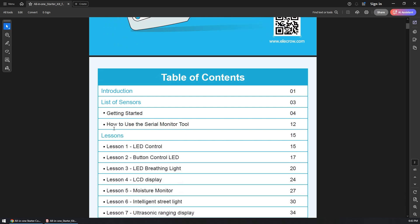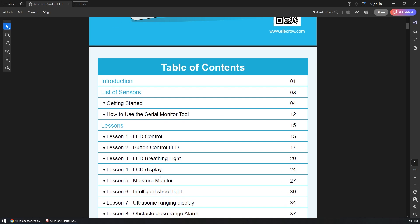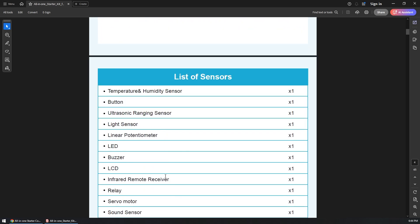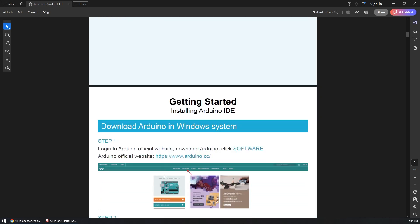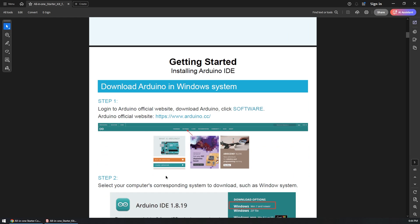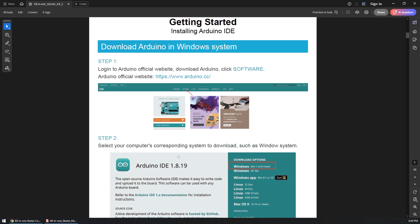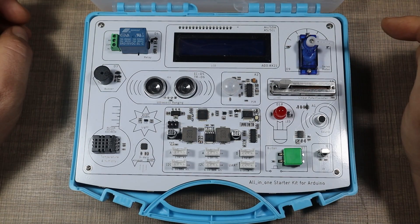Looking at the table of contents we can see a different set of lessons that we'll try out. What I like about the manual is that it explains everything you've got, including how to set up the Arduino IDE, which should be very beneficial to people who are just starting with Arduino.